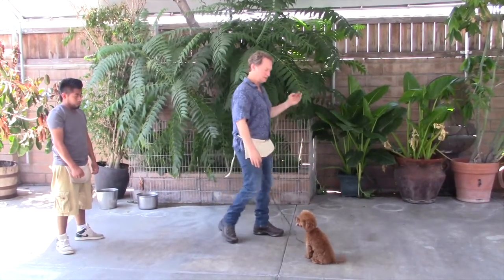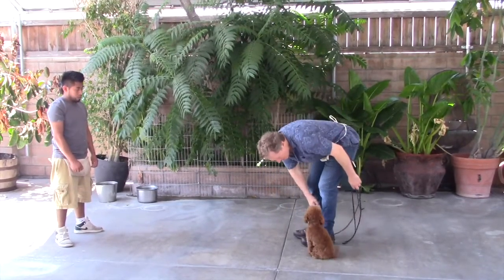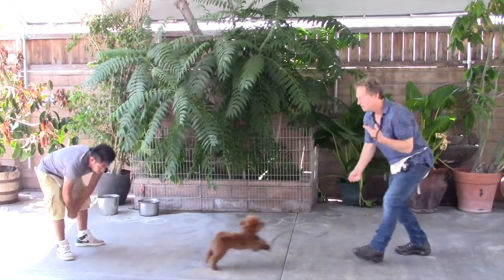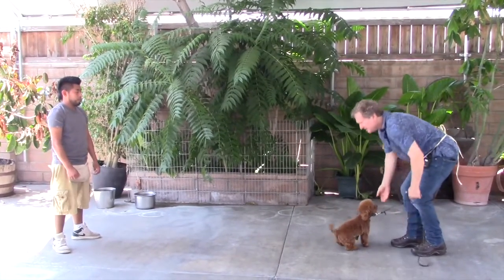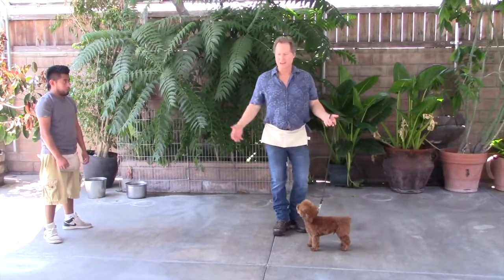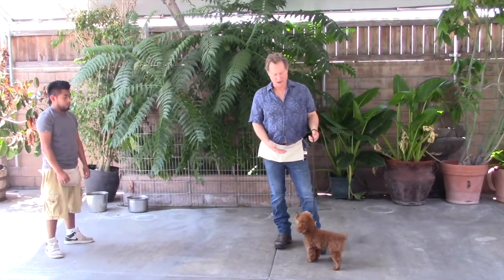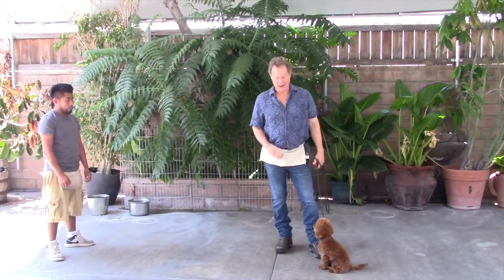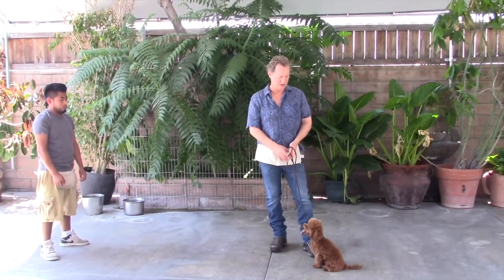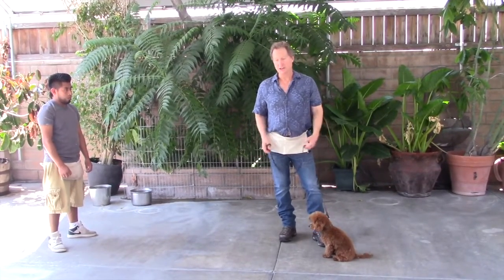He's doing really well. Little sit stay one last time — sent over, 'go say hi,' gets a treat, come, good. It's just a great exercise to do with friends, family, the kids can do it. It helps his sit stay, it helps his go command, it helps his come command — it's a great exercise to practice and it's in a real-life context.